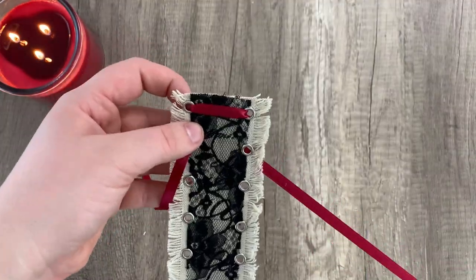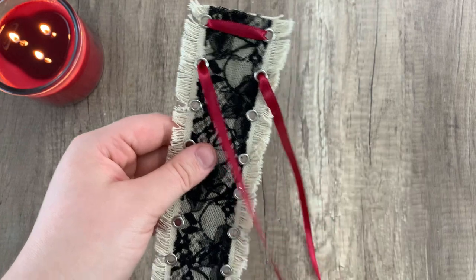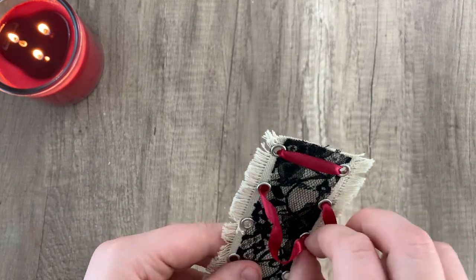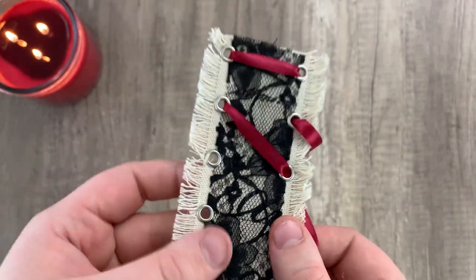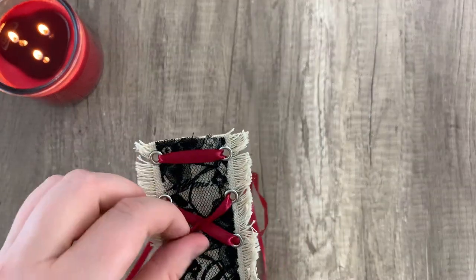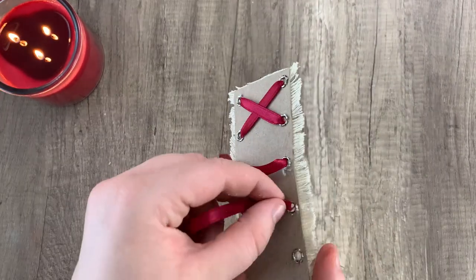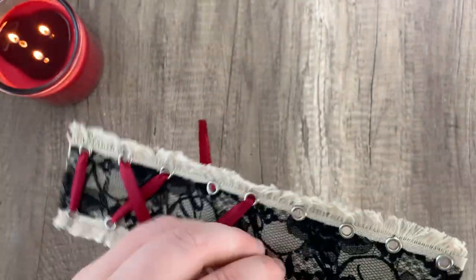Just showing you quickly what that looks like in case you've never done this before: going through the back, then through the opposite eyelet, working out any twists you might have. Then going in with the opposite ribbon — same thing. That's the basic idea. I like to take one side and do it all the way through — I feel like it's a little faster — and then follow up with the opposite side.